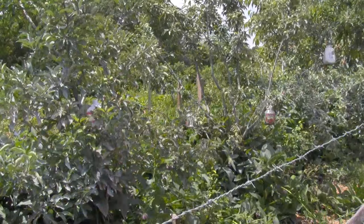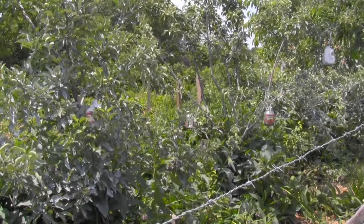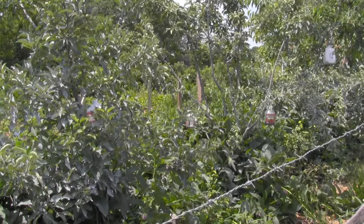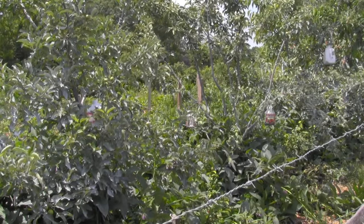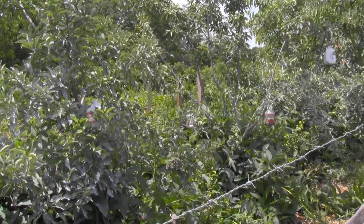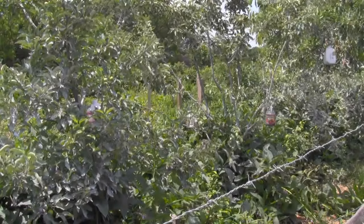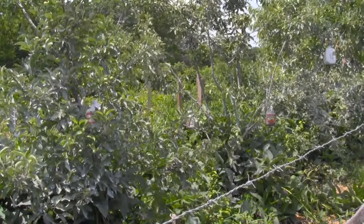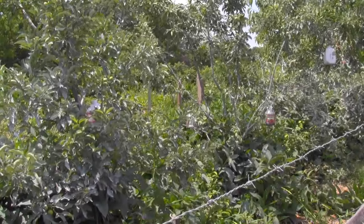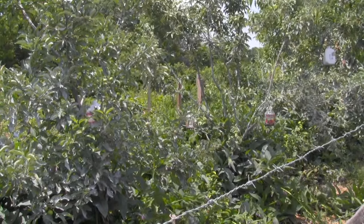We've got some apple trees here with a guild of comfrey, chicory, chives, and Eleagnus. One thing to realize with comfrey — I think my comfrey here has gotten a bit over-dominant in the fruit tree guild. It's important to realize that comfrey gets really, really large. If you're going to be planting comfrey under your fruit trees, don't do more than one comfrey plant per tree. If you do two or three, it's pretty much just going to take up the entire understory.